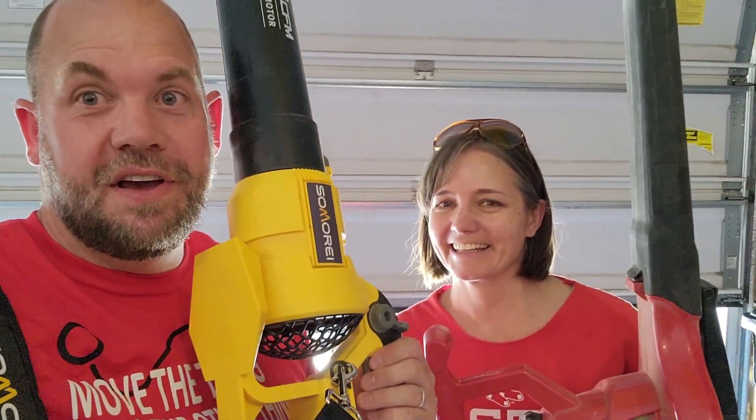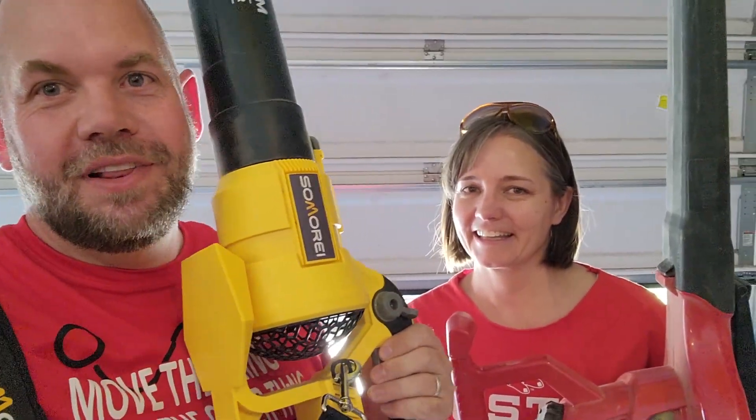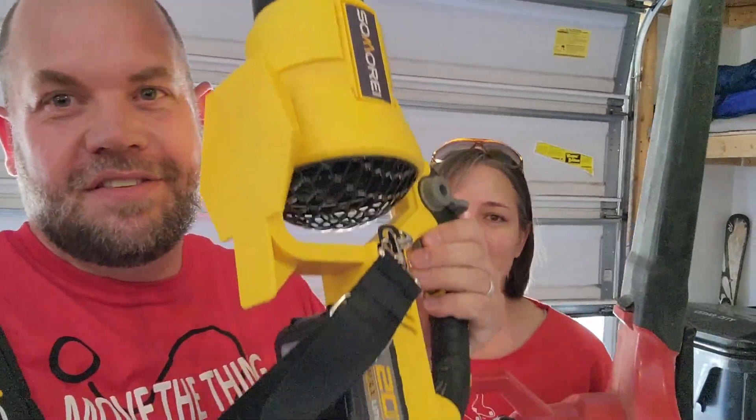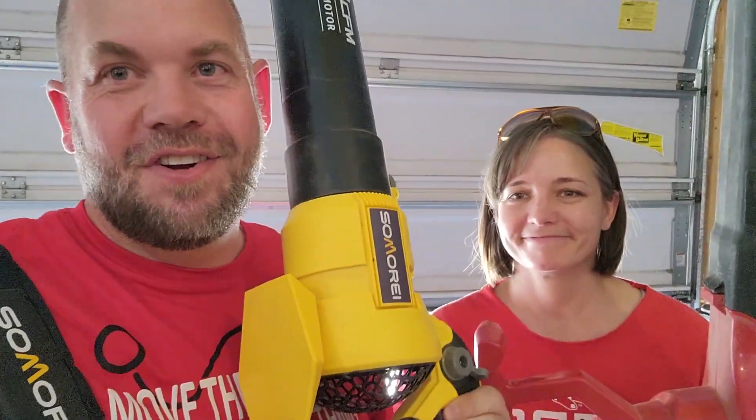Today we are doing a quick comparison of this Samore leaf blower and the Toro leaf blower. This one is cordless, that one is corded, and I'll talk about this one first.